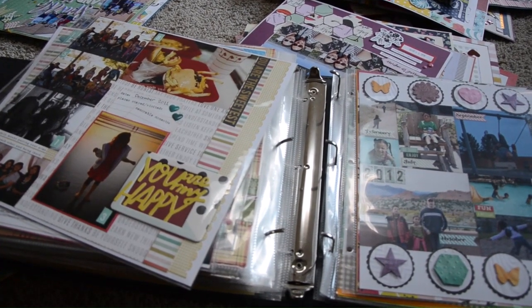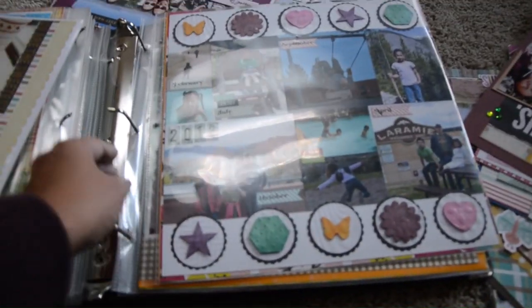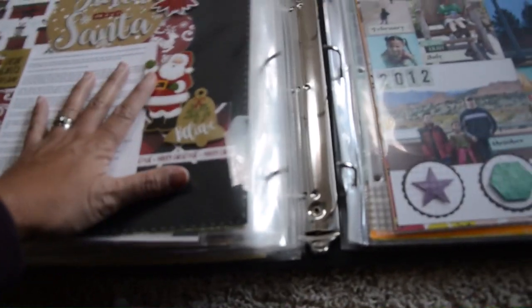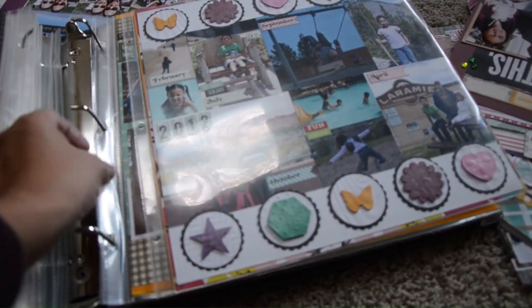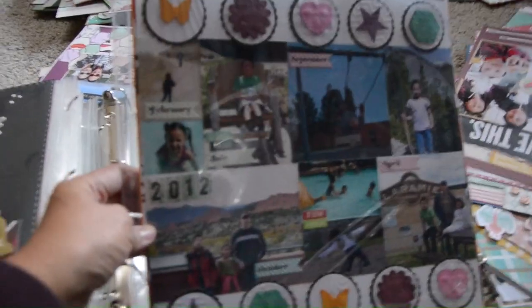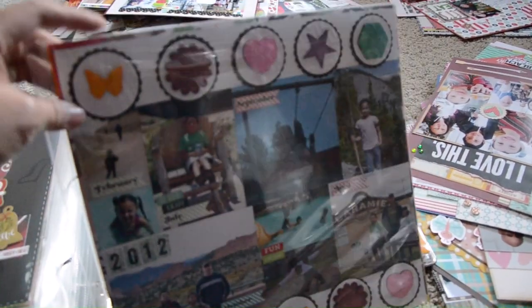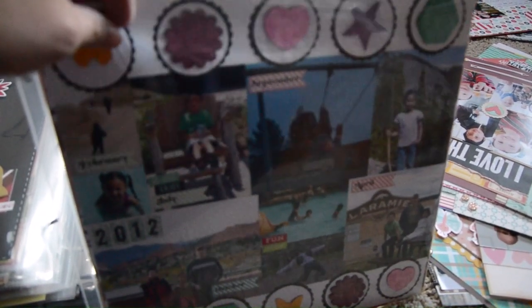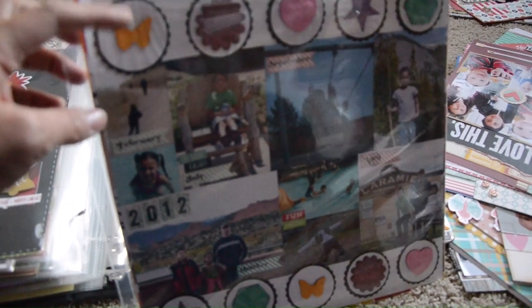I do invest in a lot of sheet protectors and usually buy them on Amazon, but recently I bought a bunch at an Echo Park sale — they were like three dollars for a pack of ten, so I bought 50 packs. I also wanted to show you that this album houses 2011 and 2012. This is the end of 2011 — you can see Christmas layouts — and then 2012 starts. I usually have a front page for each year to act as a divider, and here's my 2012 page, already in a sheet protector.